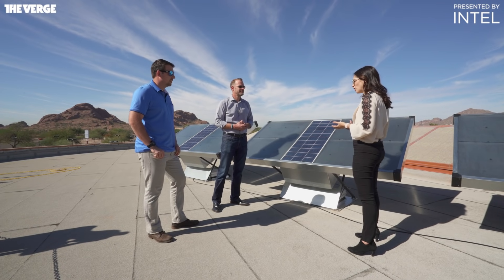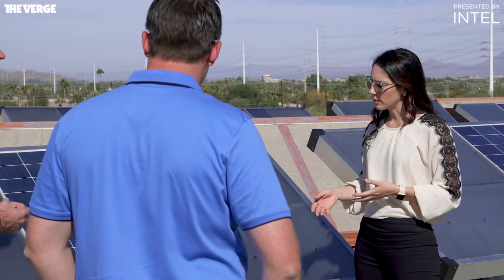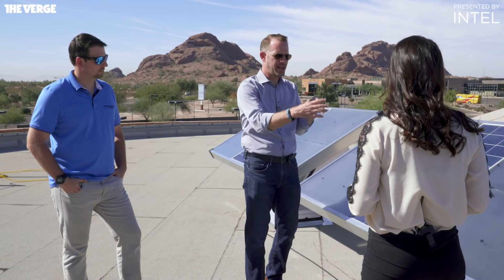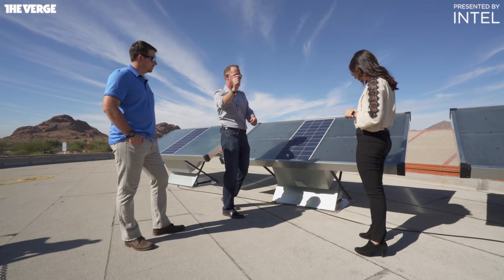Let's say there's an emergency situation like with the recent hurricane in Puerto Rico. How quickly can you get one of these set up? The three of us could install two of these in probably an hour. It actually turns out that the thing that takes the longest is running the line down to the sink or to the refrigerator.